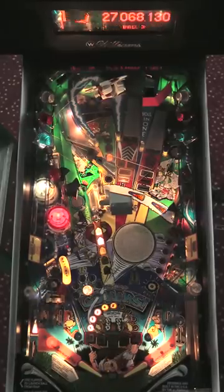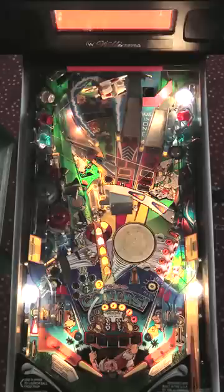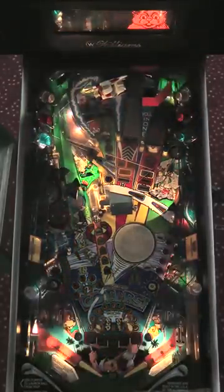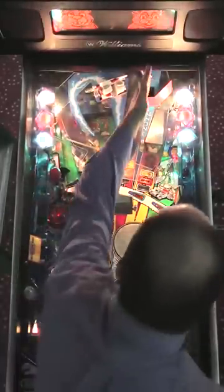Now let's try to get that third multiball going — start it off with a hole-in-one. That's the way to play it right there. So that third shot will start the multiball directly. The upper ramp here is the jackpot, and then after the jackpot I'm going to try to shoot a hole-in-one.